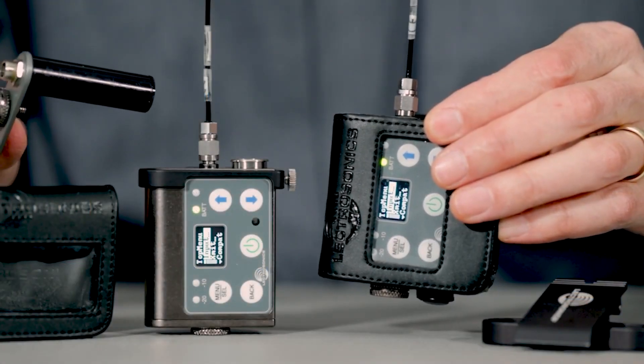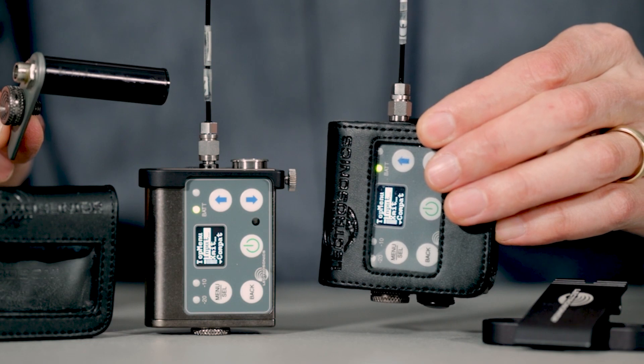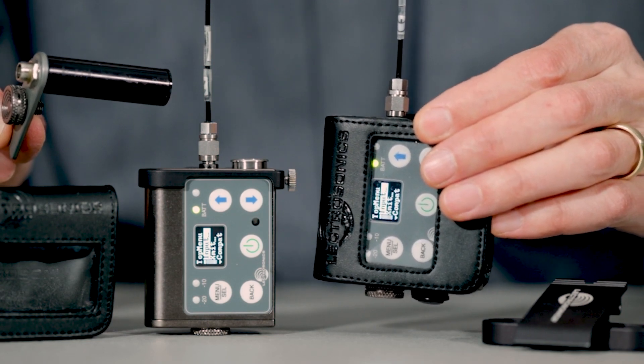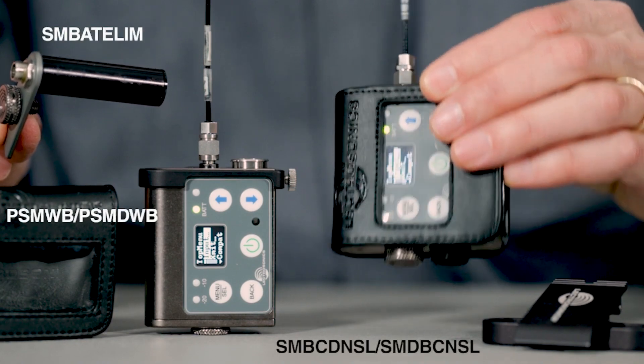The durable machine aluminum housings are not only rugged like all Electrosonics units, but the new transmitters were designed so that SMWB family accessories are compatible, including belt clips, battery eliminators, and pouches.